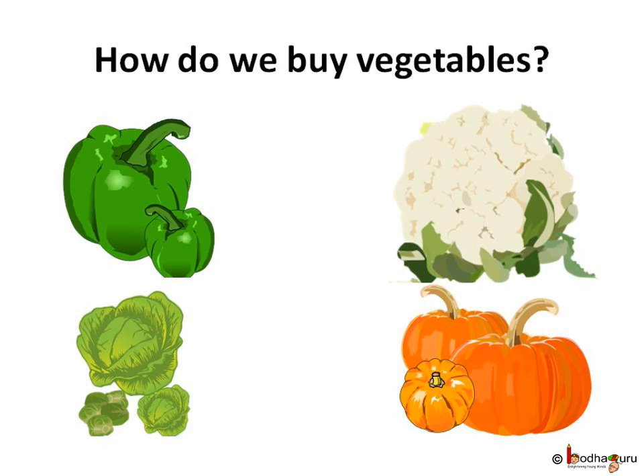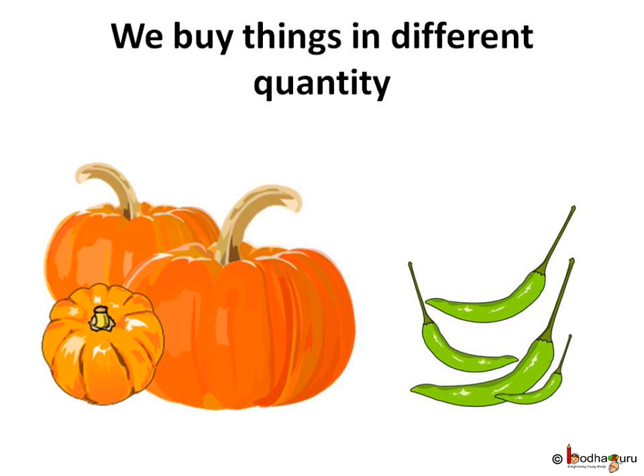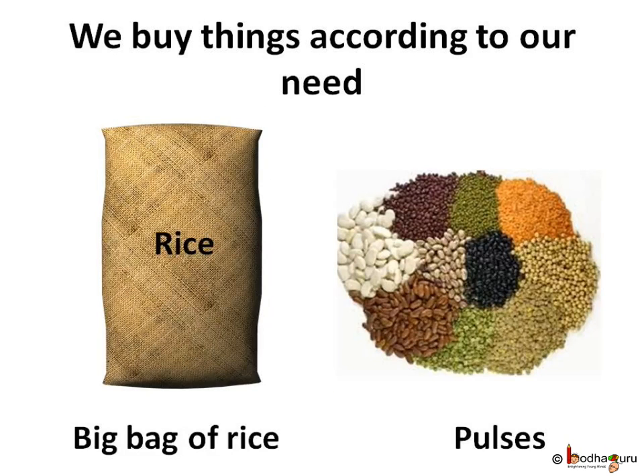So what do we do? When buying a pumpkin you can buy a heavy one, but we don't need all things in the same quantity. When buying chilli we buy it in a small quantity. We don't buy pulses as much as rice or wheat. So when we buy different things in different quantities, we must ensure that we buy according to our needs.